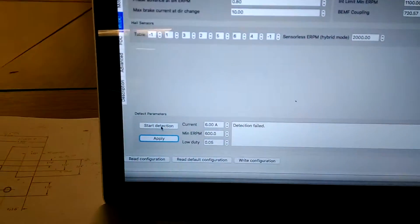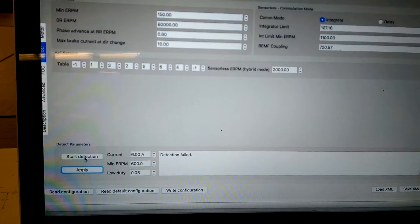And then at the bottom it says 'bad motor detection results — detection failed.'